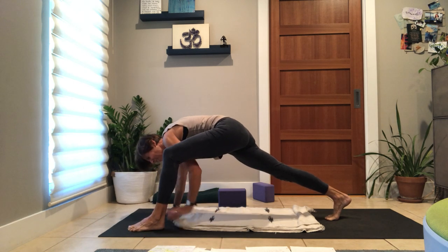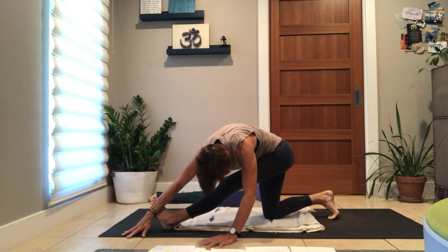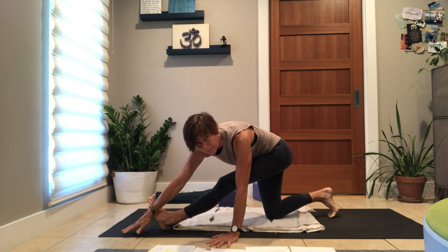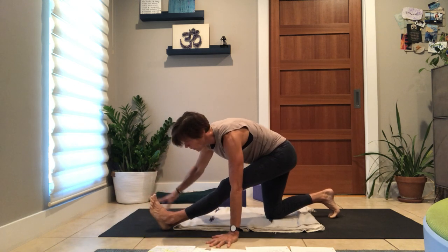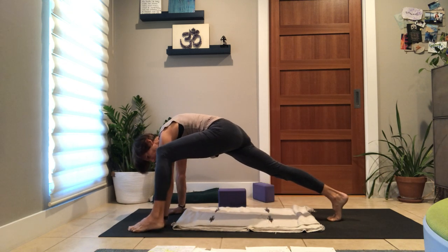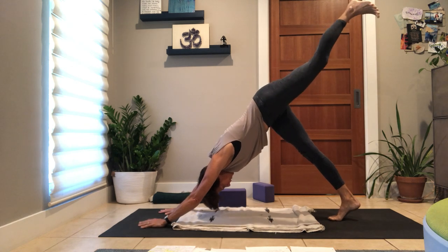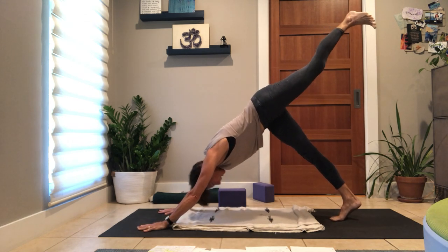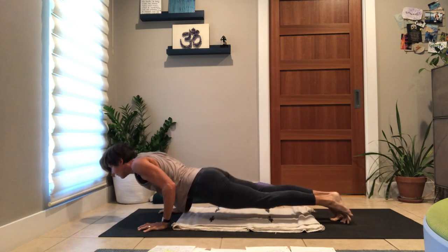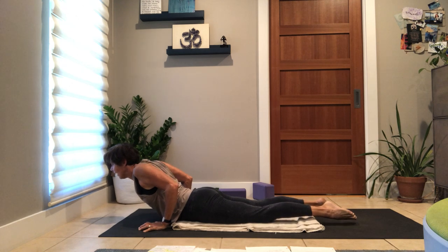Exhale, hand down, knee down, runner's lunge. Dance your hips right and left. For a little more space, lower your foot, lift your knee, sweep that same left leg sky high. Exhale, one-legged plank, inhale, all the way down — cobra — your choice how you arrive there. Exhale, press back, child pose.